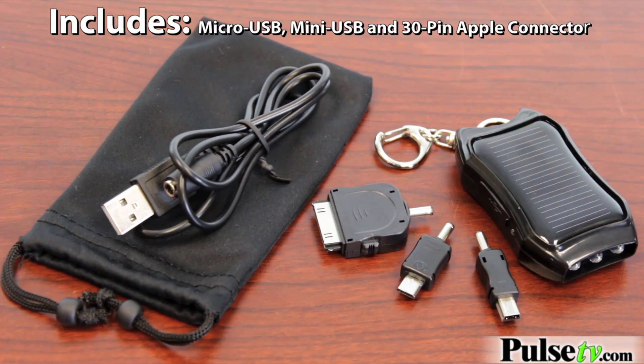We talked about charging electronic devices — you can charge your smartphones, digital cameras, Kindles, and certain tablets even.